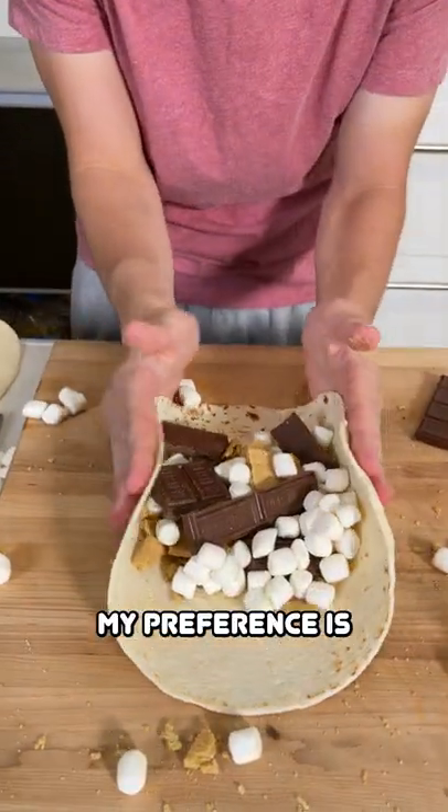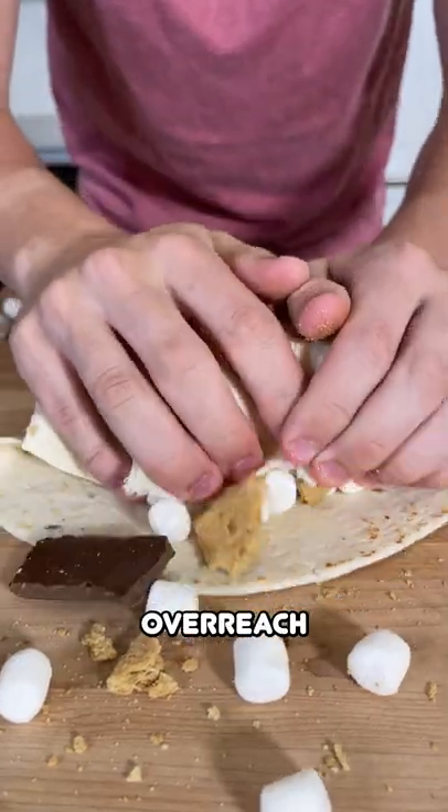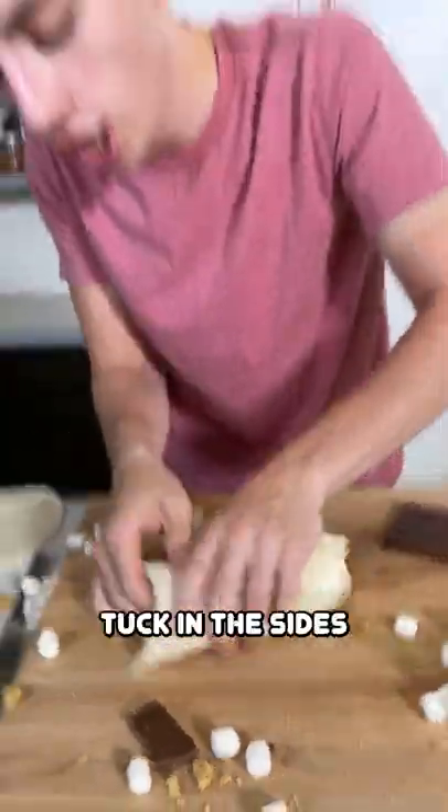Burrito folding method of my preference is the fold in on the sides, then the overreach, and then fold it around. Tuck in the sides.